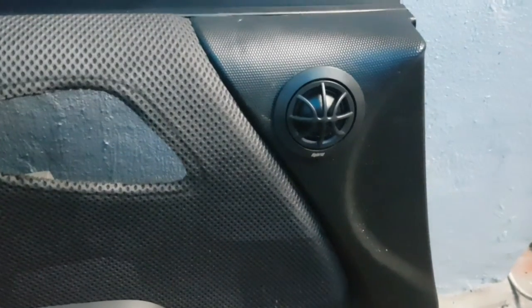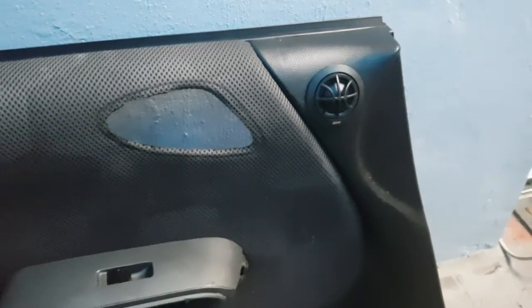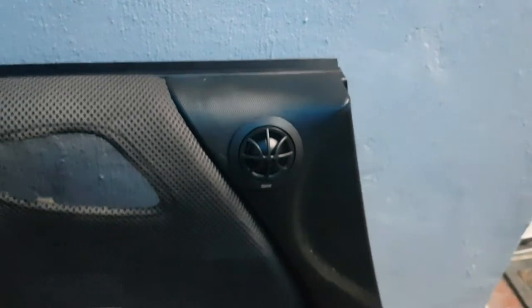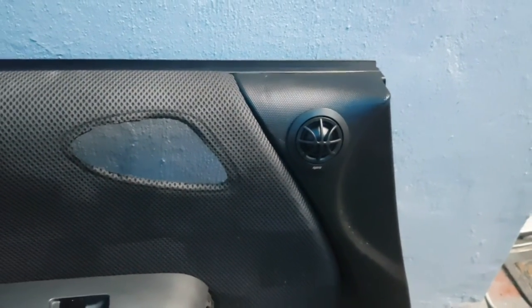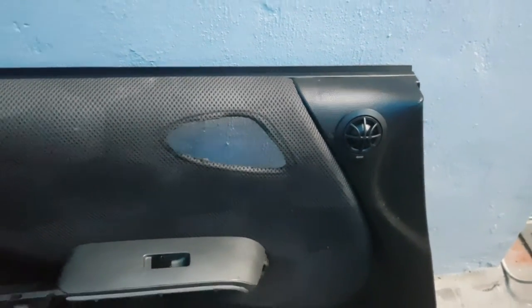Just a quick update — I managed to finish cutting the hole with the hole saw and as you can see, the tweeter is mounted and it's looking quite good, although there's a little bit of a gap on top as well as on the bottom. When I pop around to R&M again, I'll just ask Sean for some epoxy to fill that in and close the gap to make it look more OEM. The next step will be to remove the door speaker, fit the resistor or capacitor box, put everything back together, and repeat the same process for the driver side.